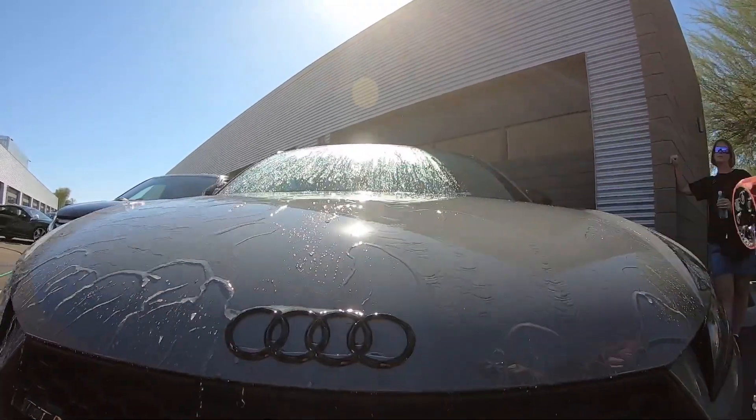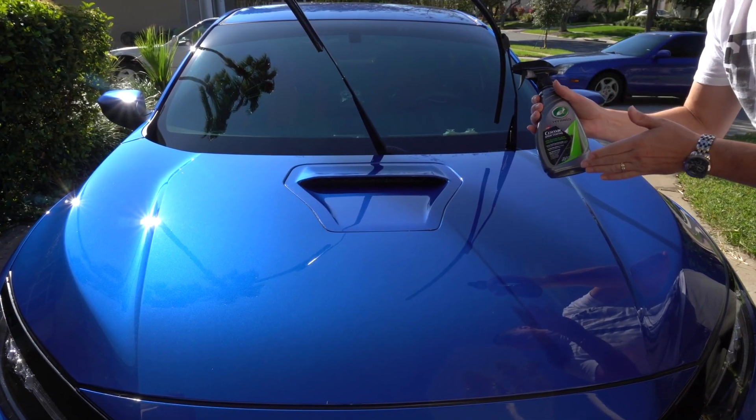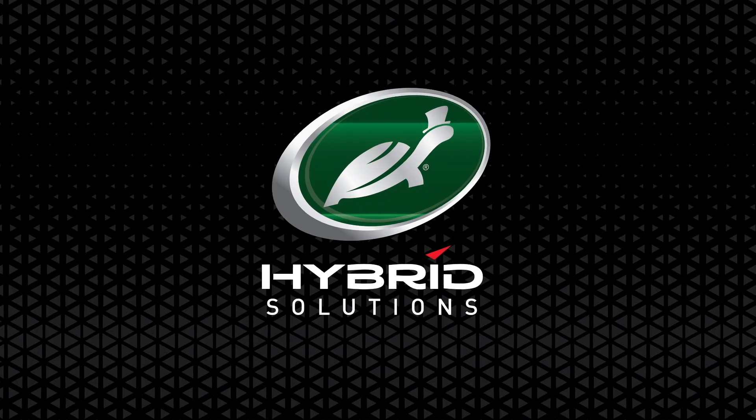No streaking. The paint was smooth when it was done. Extremely hydrophobic. That was excellent. If you are waiting to get this, do not wait — order it right away because you're going to love it.